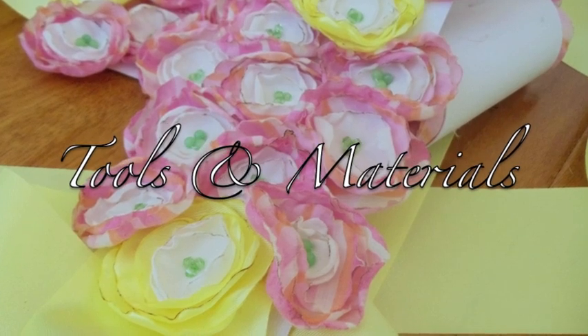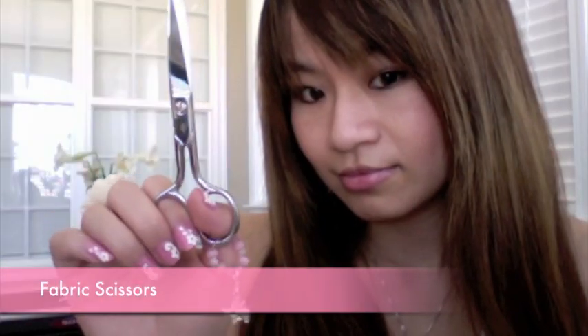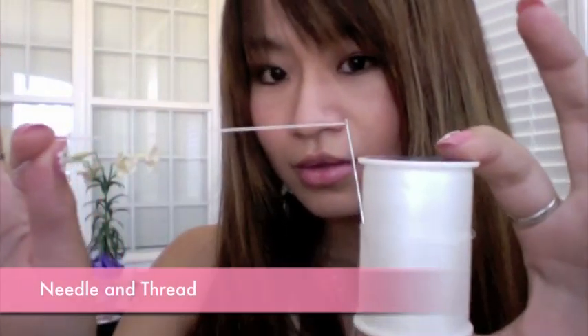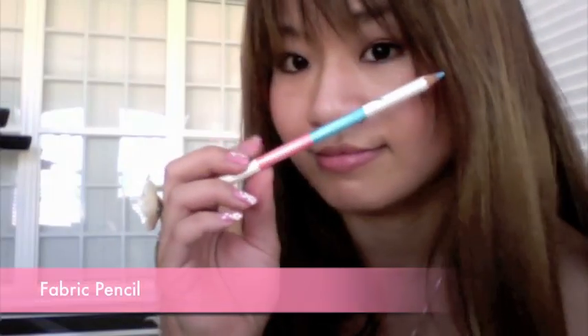You will need the following tools and materials. To learn how to make those lollipop flowers, check the info box for links. A roll of ribbon, one yard of elastic band, fabric scissors, needles and thread, measuring tape, and fabric pencil.